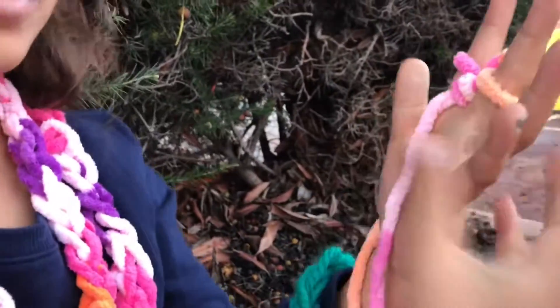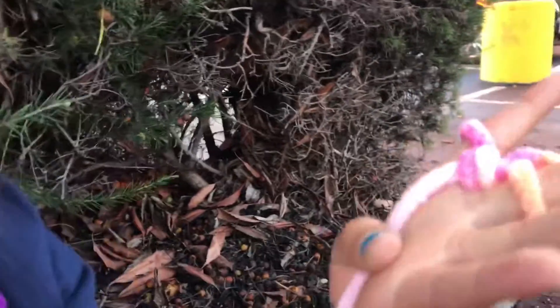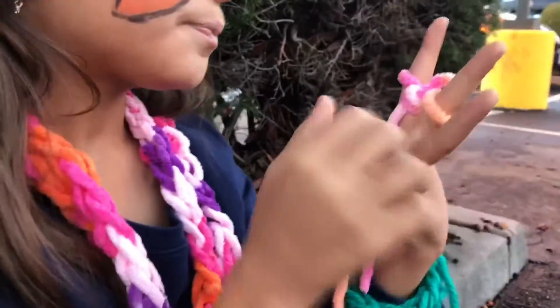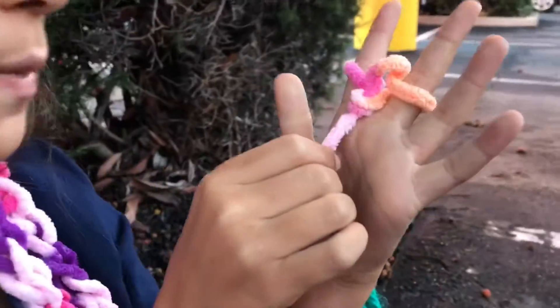There are so many other kinds, but today I'm just doing three finger, because the four finger is actually really hard — you're moving it to this hand, to this one, to move it — so I'm just doing beginner.